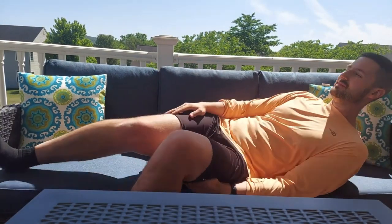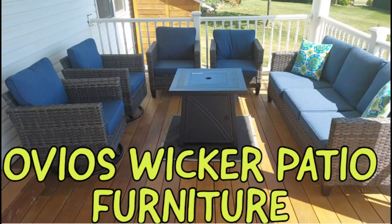It is a little tight for someone taller like me, but great nonetheless. I would highly recommend this furniture set for anyone. If you're interested in purchasing, you can use the link down below in the pinned comments to go to Amazon to purchase.